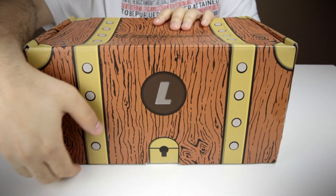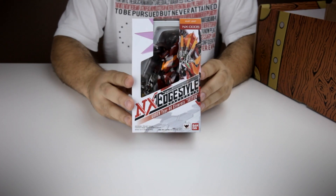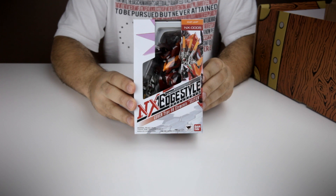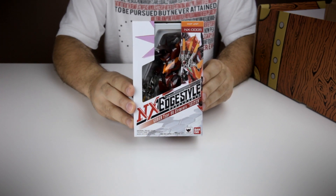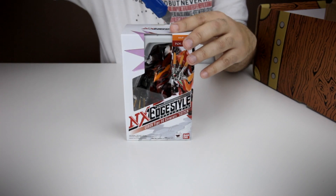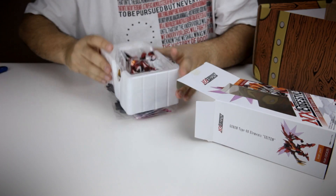Let's get started. Let's unbox this bad boy. Oh my gosh, I probably picked the best thing first. It is an NX — it's a robot. It looks like a robot. Let's get this guy open, get this out of the way, pull this bad boy out. Oh my goodness.